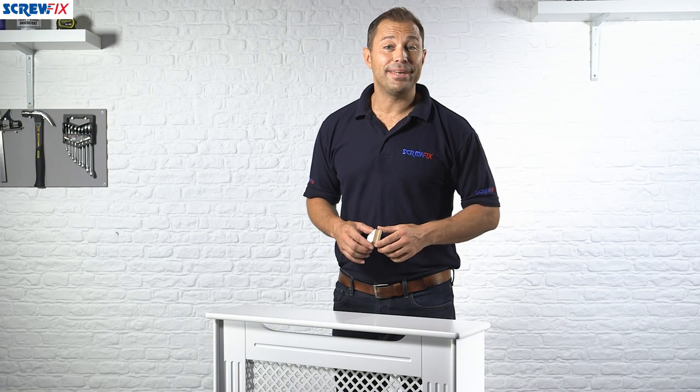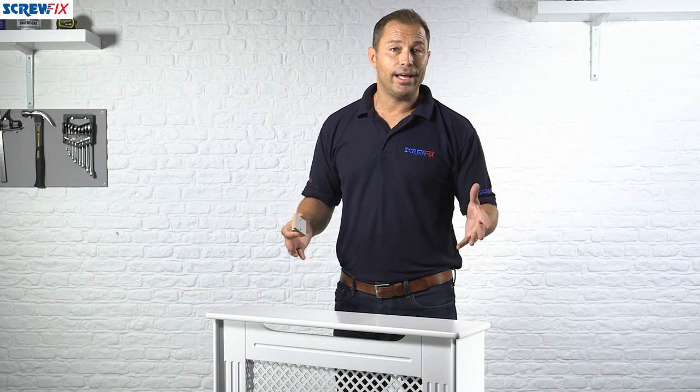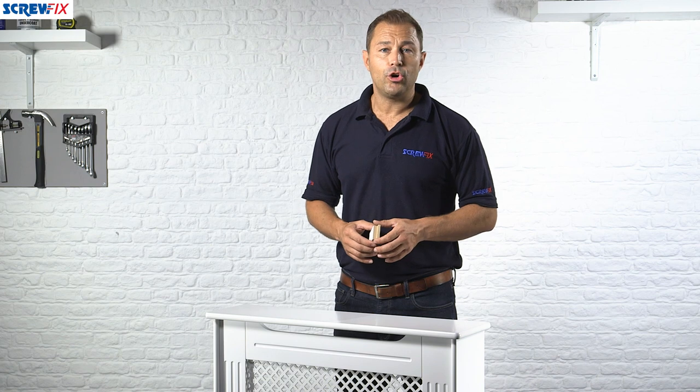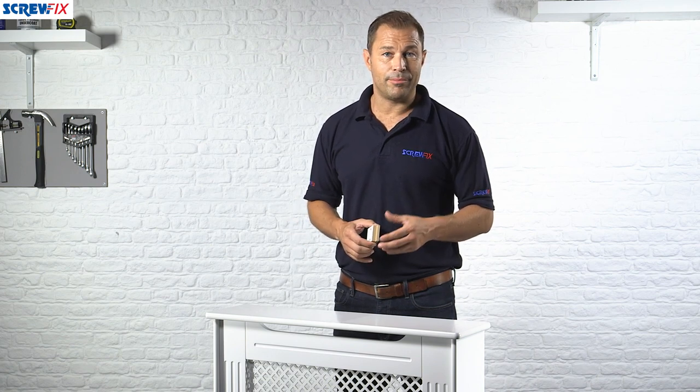This white Victorian-look MDF radiator cabinet is going to be just the job if you need to hide away a tired old looking radiator, or perhaps give a nice finishing touch to a decorating or restoration project somewhere in your house.